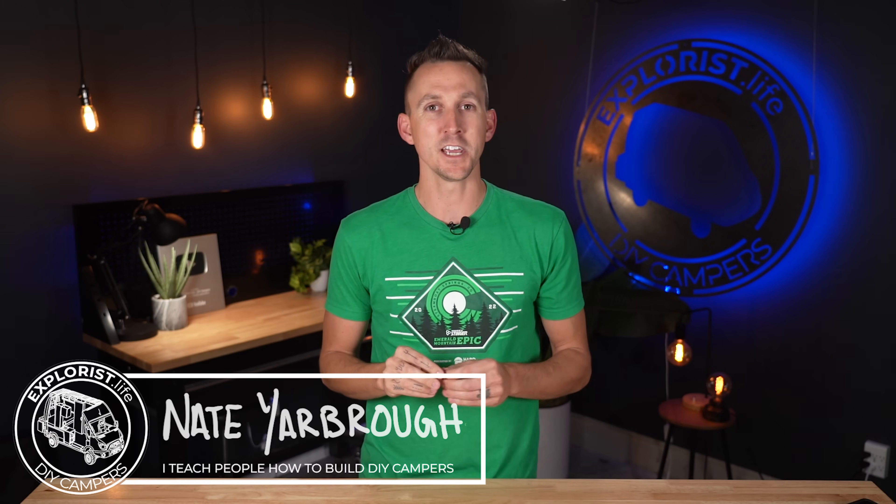Welcome to Explorers.life. My name is Nate, and I teach people how to build DIY campers. Let's get started.